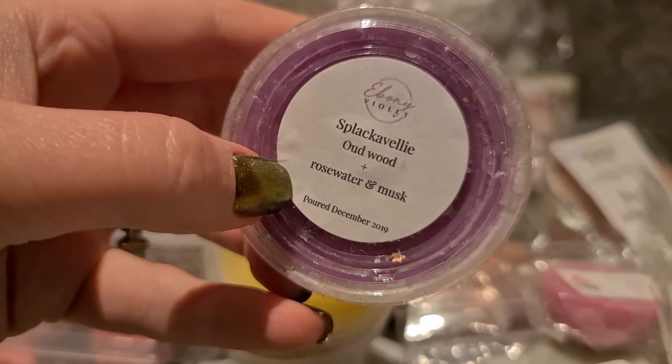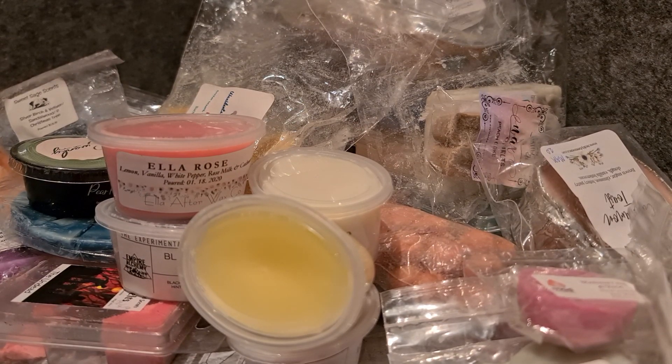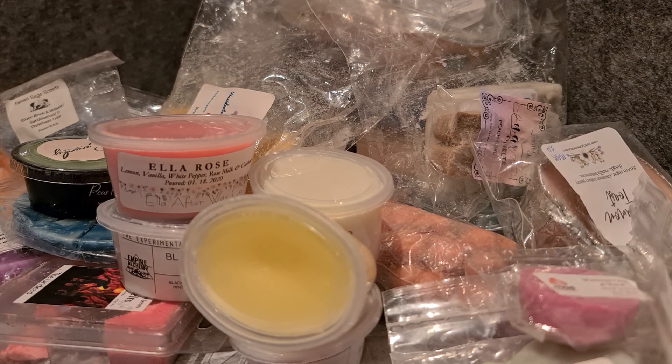Ebony Violet Splacervelli — oud wood, rose water and musk. It smells really nice; I like that it's a softer oud wood blend, so I should just melt it. Finally, Gio and Turner Snowed In — I couldn't tell you what the notes are but it smells nice, kind of floral but quite perfume-ish. That's everything — that is my melting box for the week. Thank you so much for watching, please subscribe if you like my videos, and I'll talk to you all again soon!